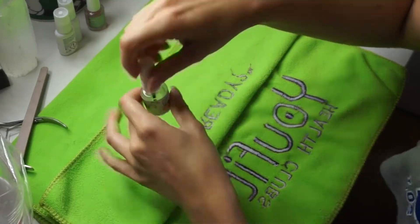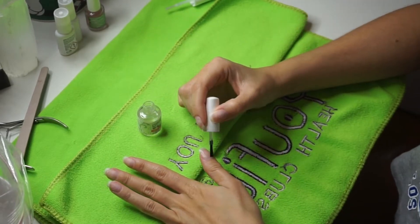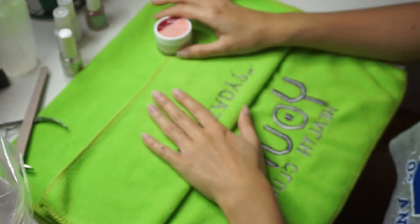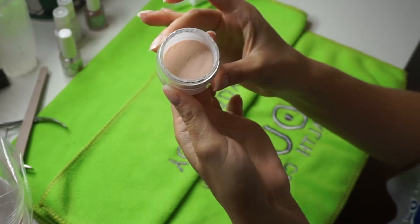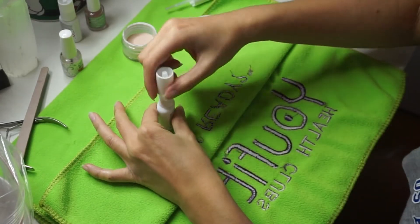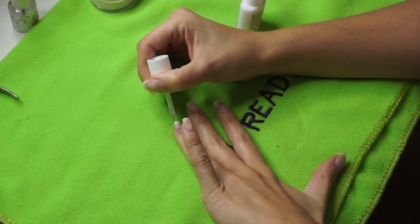Okay, so then we go again with the pH bond. And then we have this Kiss dip powder — I don't really know the color of it, it was just the kit that came with it. It's pretty much a pinkish color. So we start off with the base gel. What I like to do, I start from here up. And then you dip.